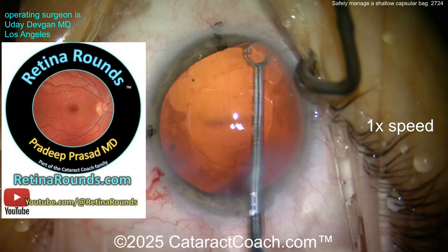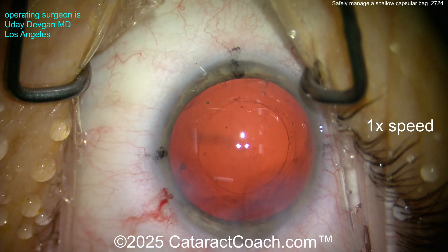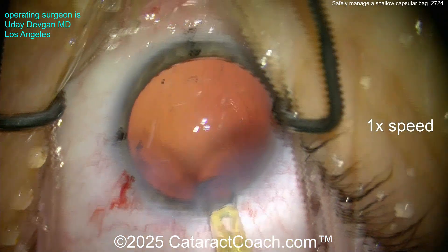In the meantime, let me tell you about Retina Rounds, our sister channel — so much great material there. Don't be afraid of becoming a better ophthalmologist. Now the bag is nice and deep after the viscoelastic fill.